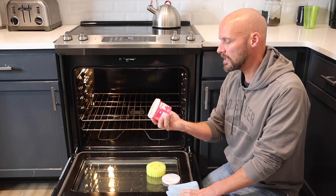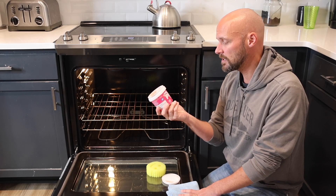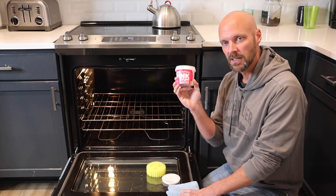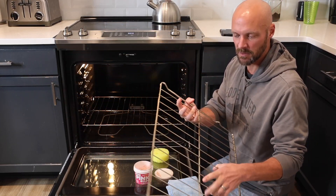This stuff is starting to get a little more expensive. Originally you could get it for like three or four bucks, but some of you have been posting that it's now seven or eight dollars. Anyway, let's show you how it works. Step one: remove the grates.